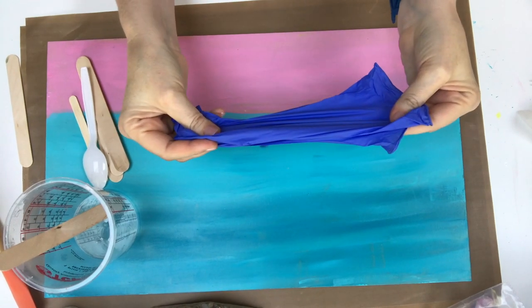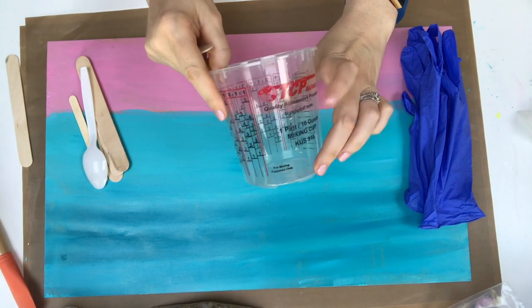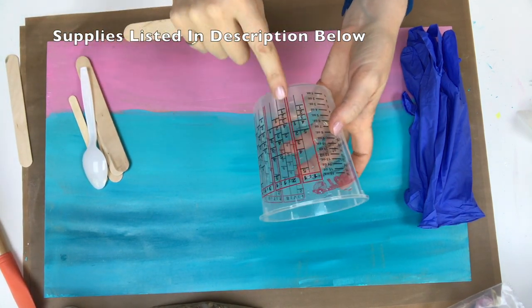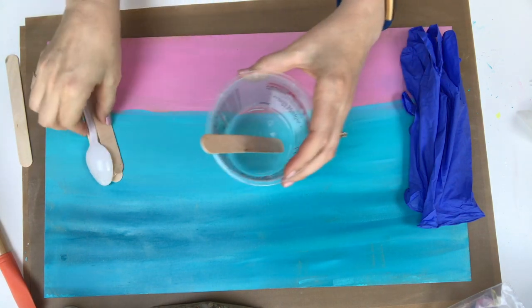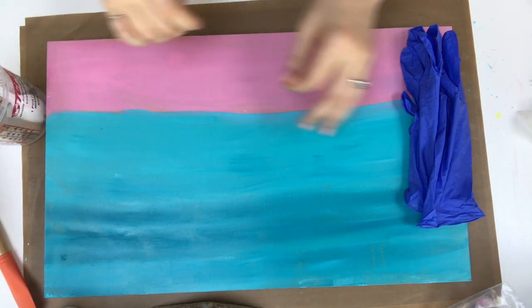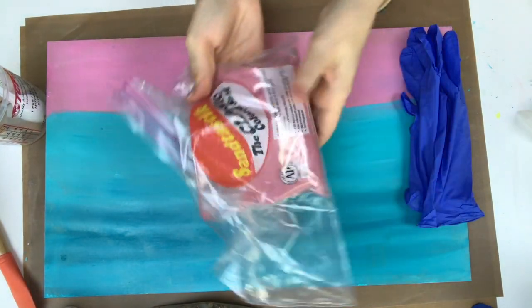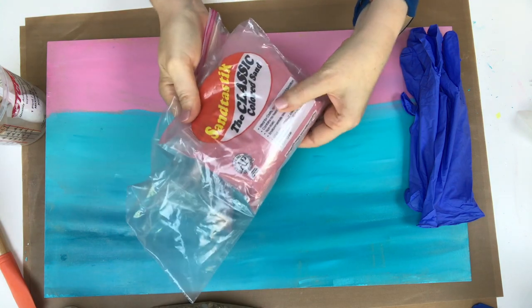I often get asked what supplies I use, so I wanted to list them out in this video for you this time. I like these TCP measuring cups because they have variable different ratios on them for measuring. You'll need popsicle sticks, something to stir your resin with, of course some gloves, and in this pour I'm going to use real pink sand. This is Sandtastic and I'll try to find a link for you that I can put down in the description below.